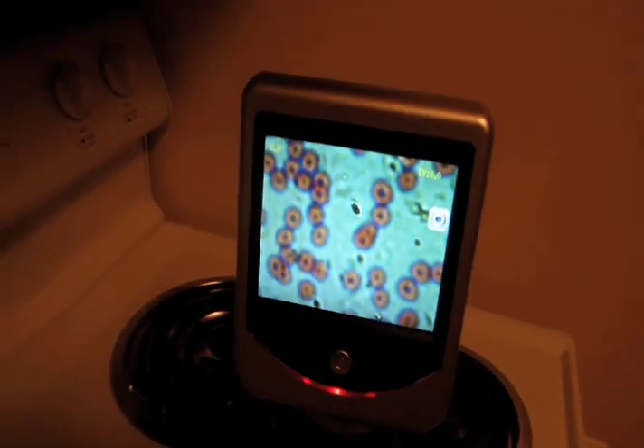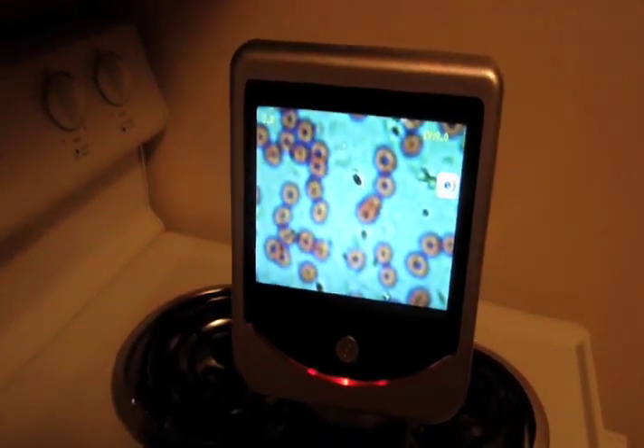Very nice. I classify this more of a beginner's scope, but it's a lot of fun with a digital screen. Thank you.